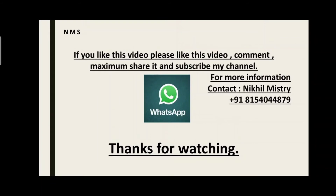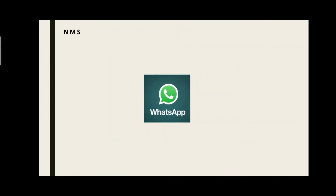Thanks for watching, thanks for supporting, stay home, safe home, goodbye. Thank you, bye.